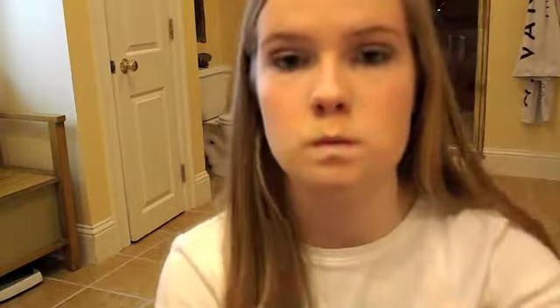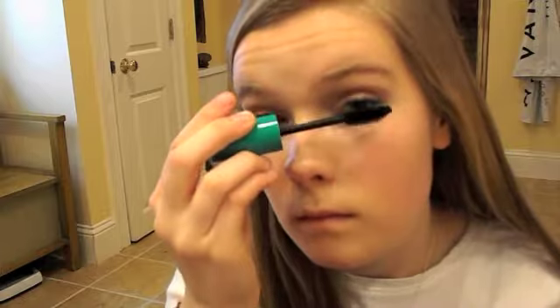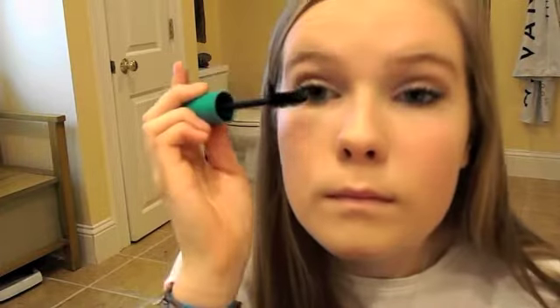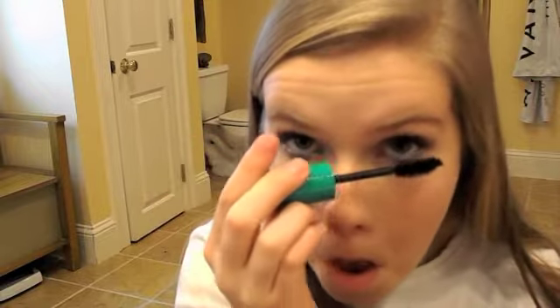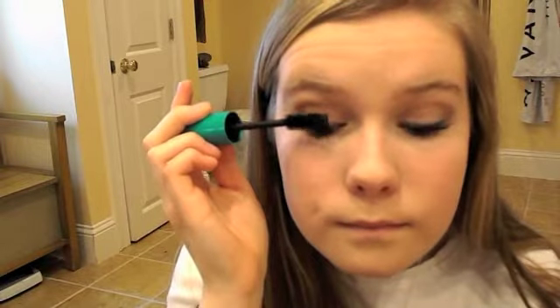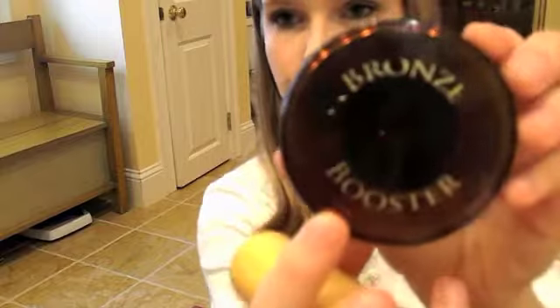For my final step, I'm going to go ahead and apply my Big Curl NYC mascara. Then I'm going to take my Bronze Booster and use this to add some contour.